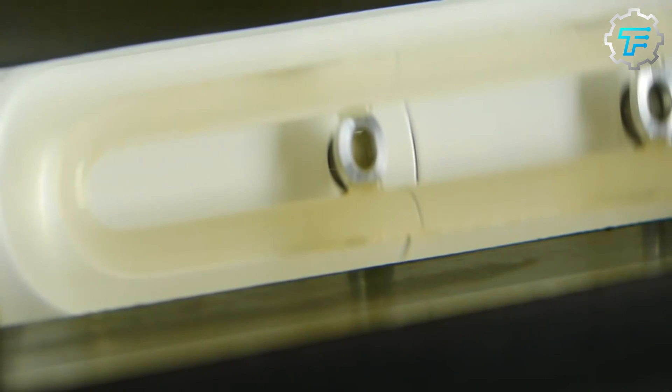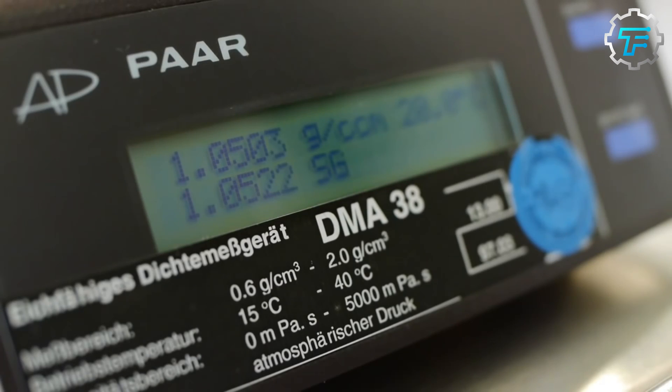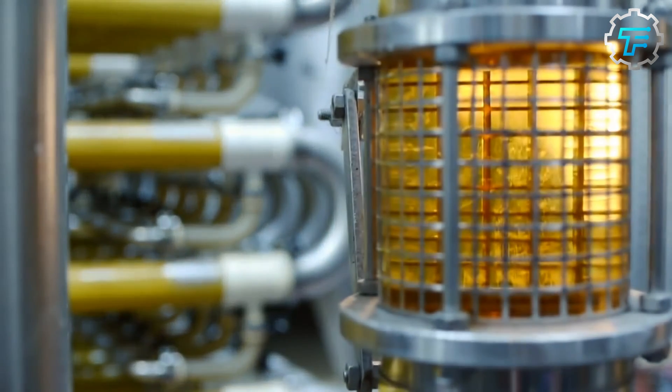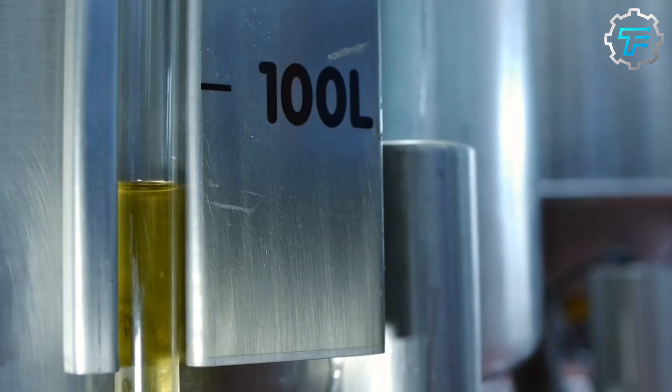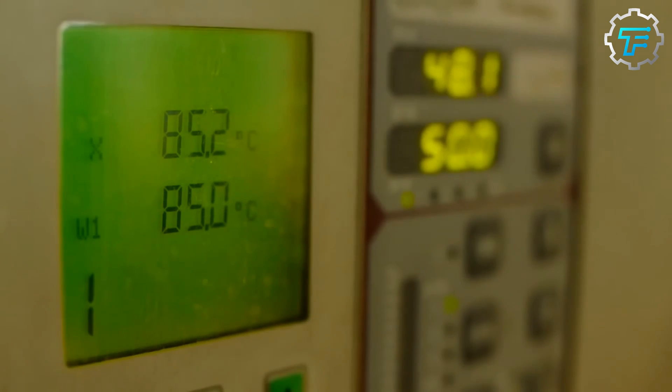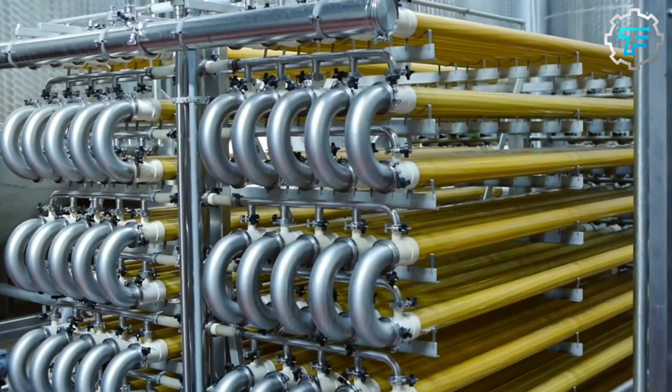However, since apple juice is quite acidic, having a pH of 3.4, the beverage can be pasteurized for a shorter period or at lesser temperatures than a lot of other juices. With that in mind, the United States Food and Drug Administration has recommended processing time and thermal temperature for apple juice.